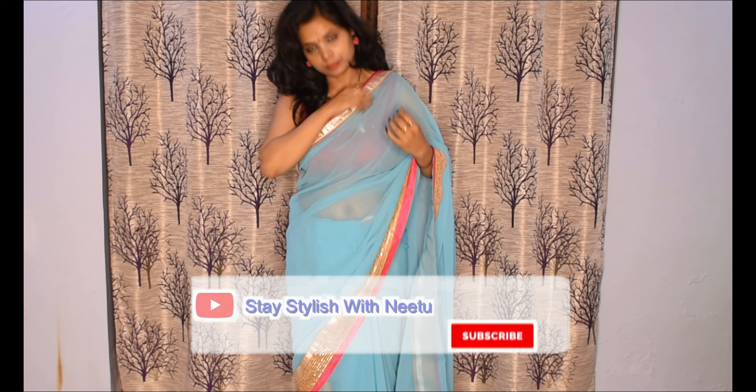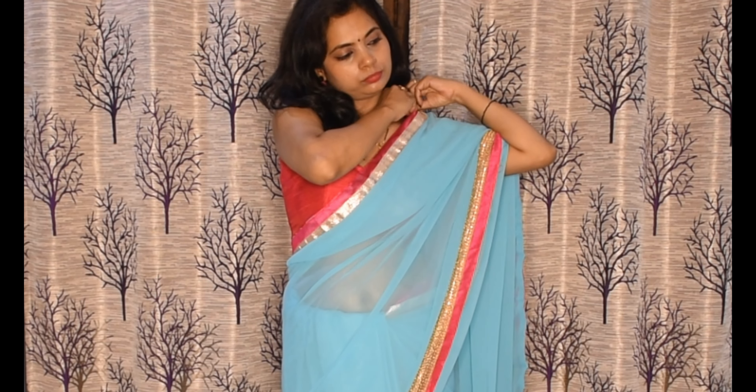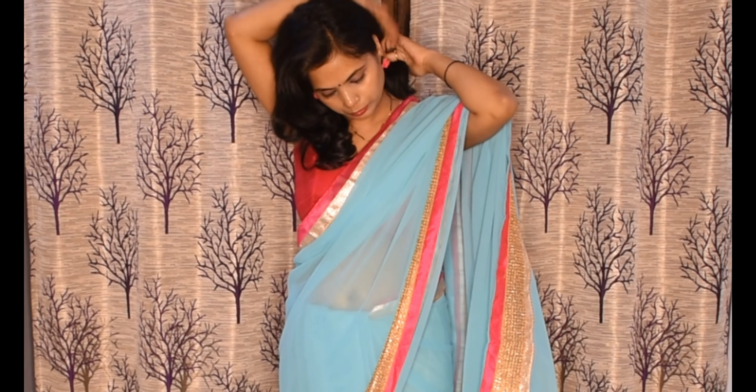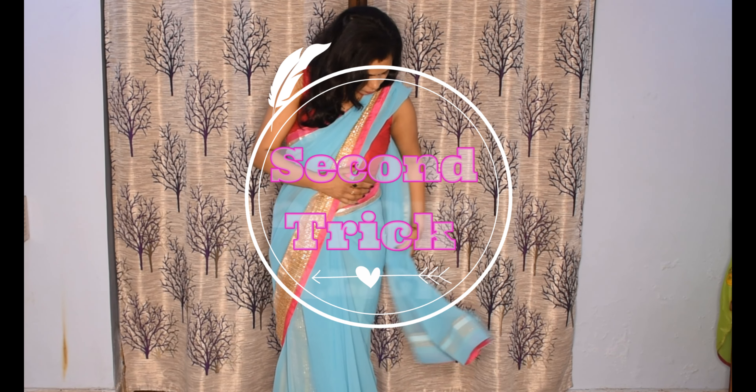Here you can see that the pleat is perfect — it is sitting just right. So this is our first style. Next, we will place it in position.